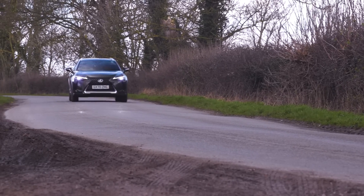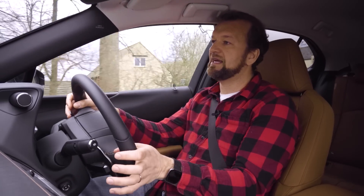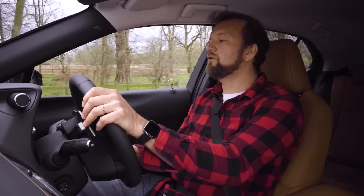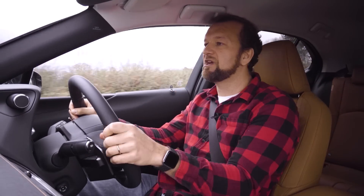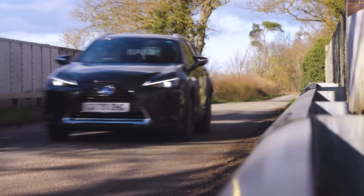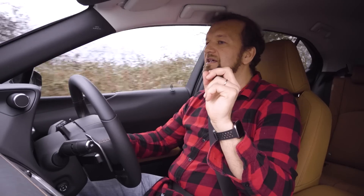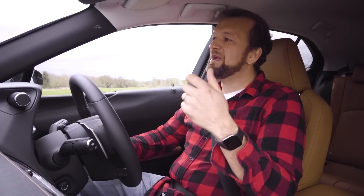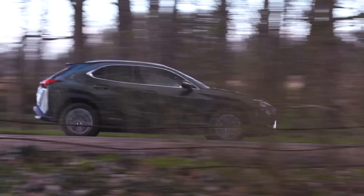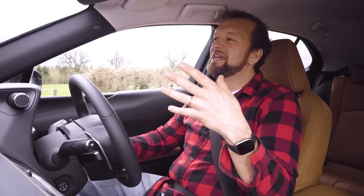There are two ways to get regen braking. You can either pop it into B mode by pulling the gear stick, or play with it via the paddles behind the steering wheel — there are four different modes, none of which allow you to drive this car as a one-pedal car, and that always feels like a bit of a missed trick, especially with an electric car. I just keep thinking this car is deliberately inoffensive — it's just not going to shock you. But I think that's the point of the UX300e, because what it does really well is be a decent Lexus. It's comfortable, it's quiet — you can thank the acoustic glass and extra insulation for that — and it just won't shock any Lexus owners.